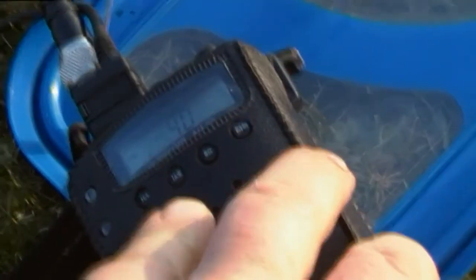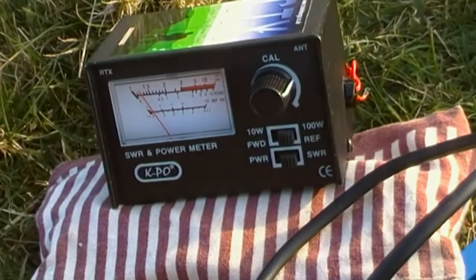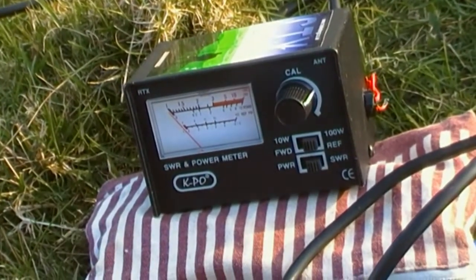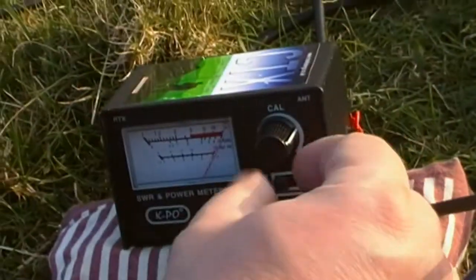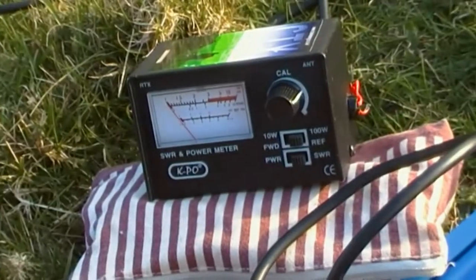Next up, change bands — UK. Check that's on the mark — it is. About 1.2 and a half, maybe 1.3 — slightly difficult to see in the sunlight. Write that down: 1.3. And then up to channel 40 on the UK, which is 27.99125 — almost 28 MHz. Just check that's on the calibration mark. And just a touch over 1.6. So 1.6 down on the list.